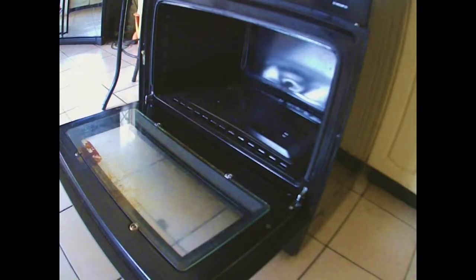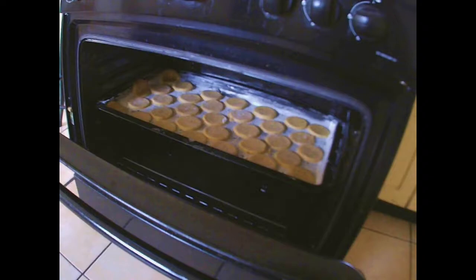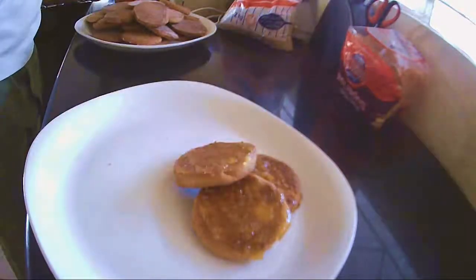In a preheated oven, let your cookies bake for 25 minutes, flipping them over to help them bake at the 10-minute mark. After that, allow the cookies to cool. Adding marmalade to the top of the cookies is awesome.